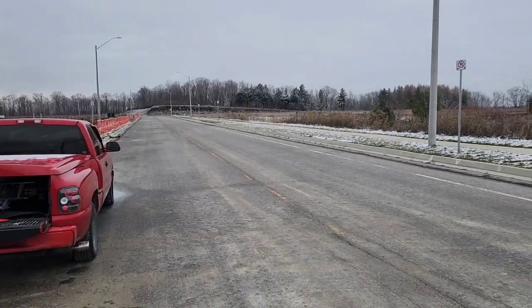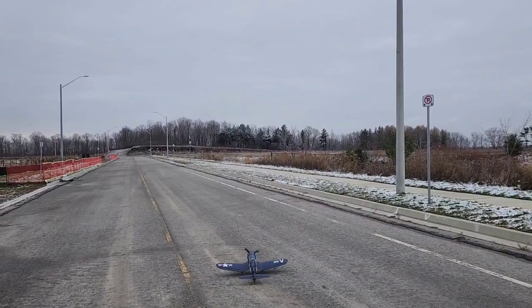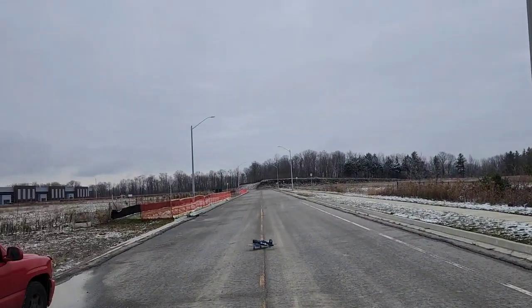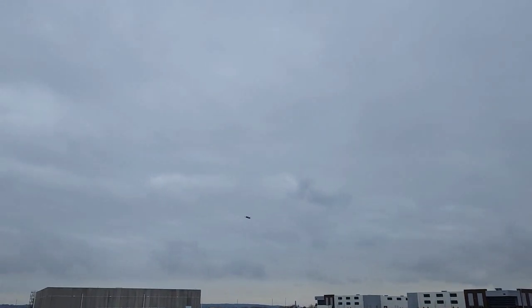I don't think we need flaps — there's no wind today. Okay, chance is up. That's full speed. Not a speed demon.